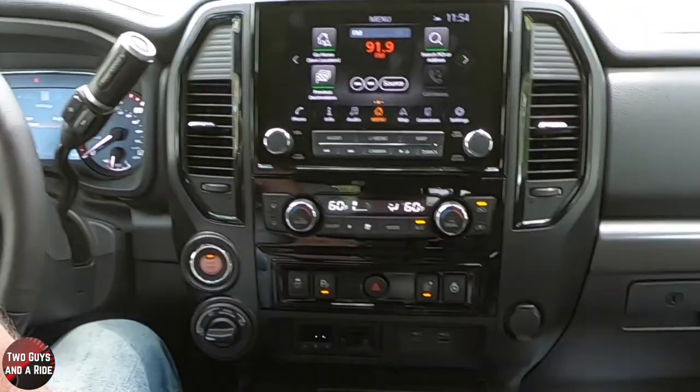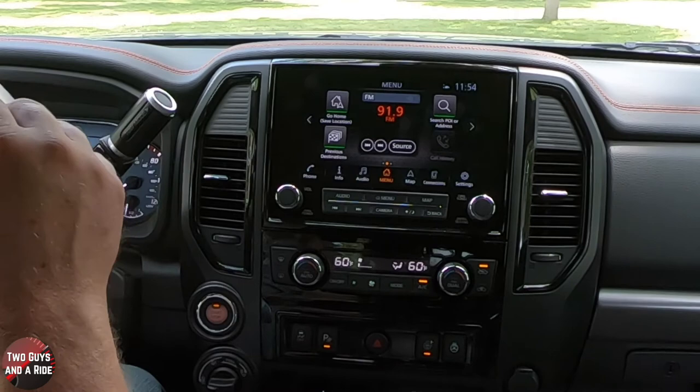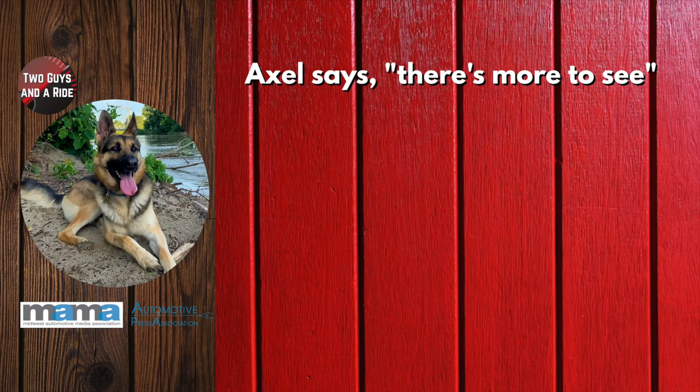I hope that has been helpful about what's available on the Nissan Titan's infotainment screen and on the driver's information screen. Hope this has been helpful. Thanks for watching. We'll see you next time.